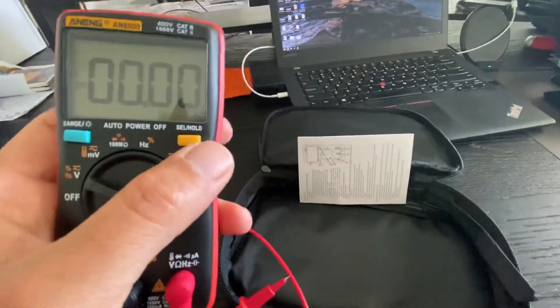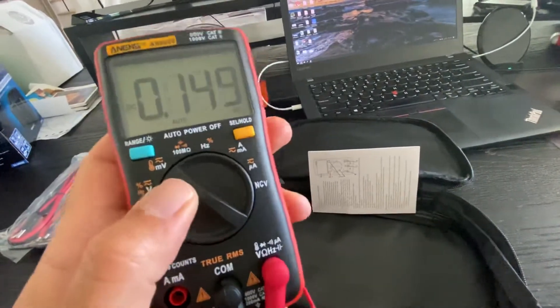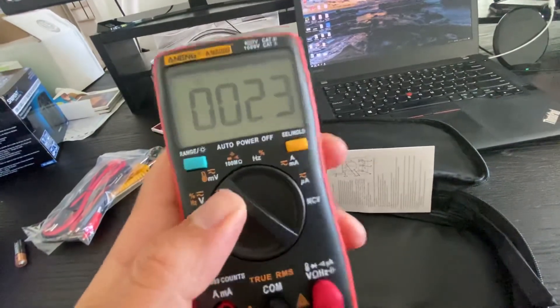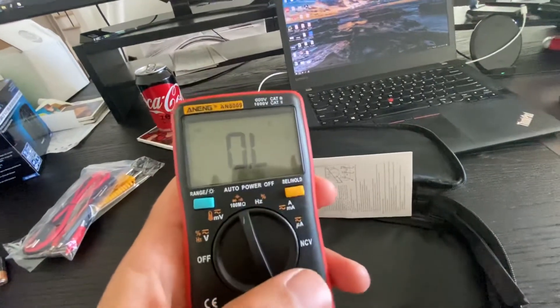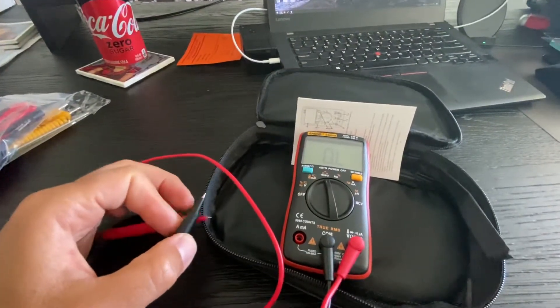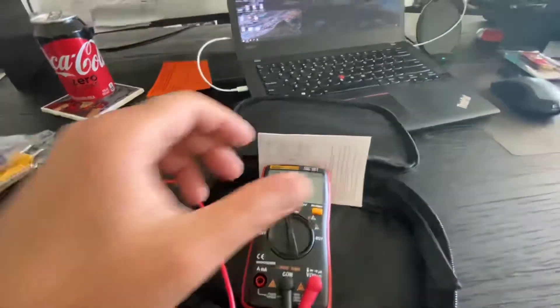The different functions are changed using this button — the select button. So if I wanted to do continuity testing, I would just click quickly and go over to that, and then do the continuity testing here just to make sure.